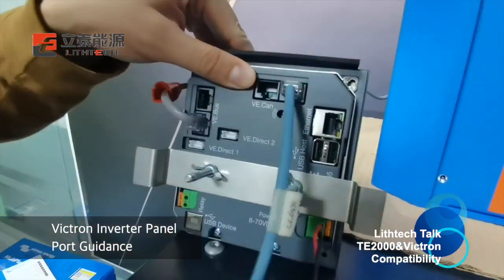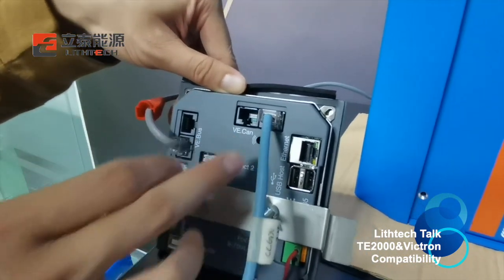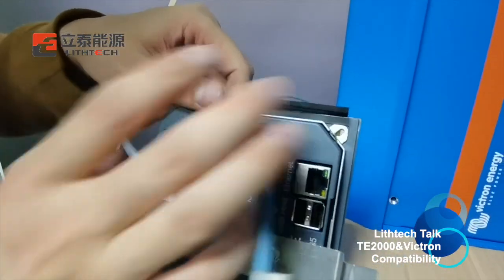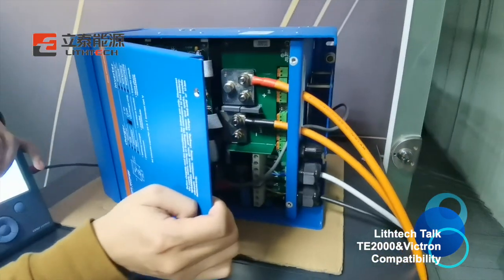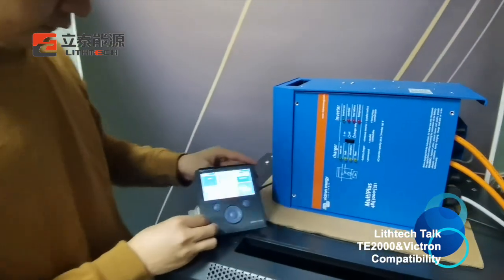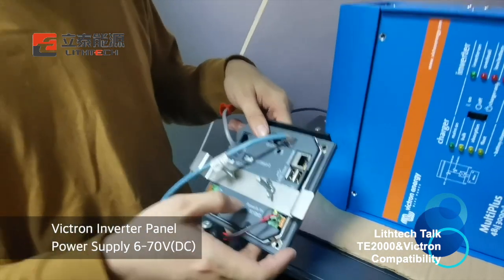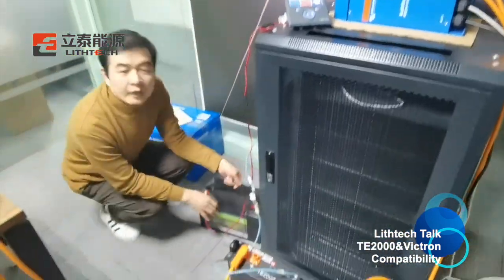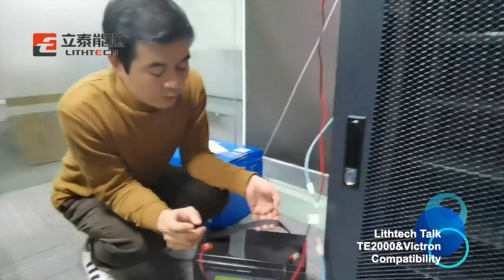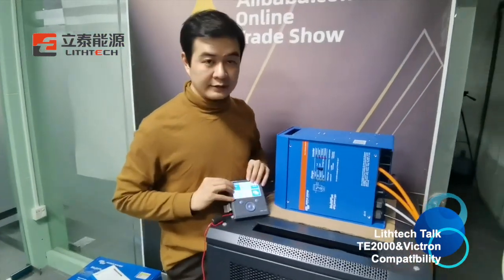The communication cable from the battery connects to the CCGX at the VE.CAN port, and on the other side, the VE.Bus port connects the communication cable to the inverter. You can see there is a display on the unit, and we need an 8 to 70 volt supply to power the display. We are using our 12V 100Ah battery pack to power the display. You can also connect the CCGX to the inverter so the battery will power the controller.